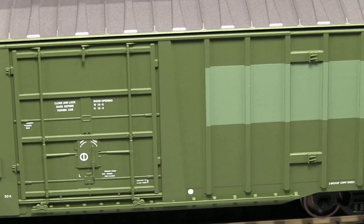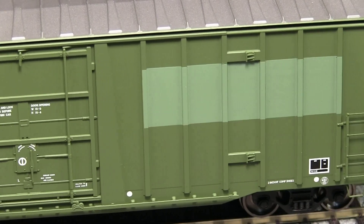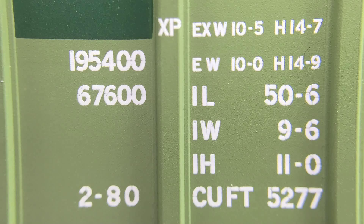The paint on the model is very crisp and even. I really like the patch-out look of this car. All of the small writing is legible with magnification.